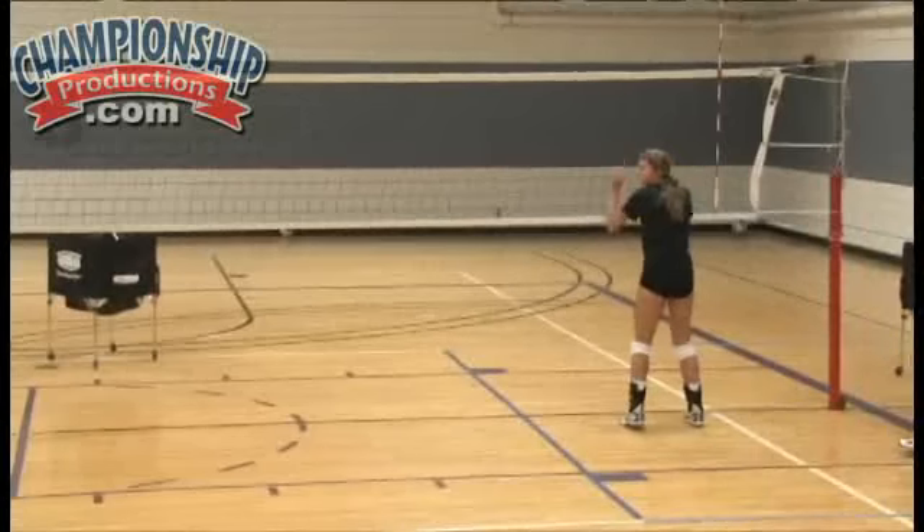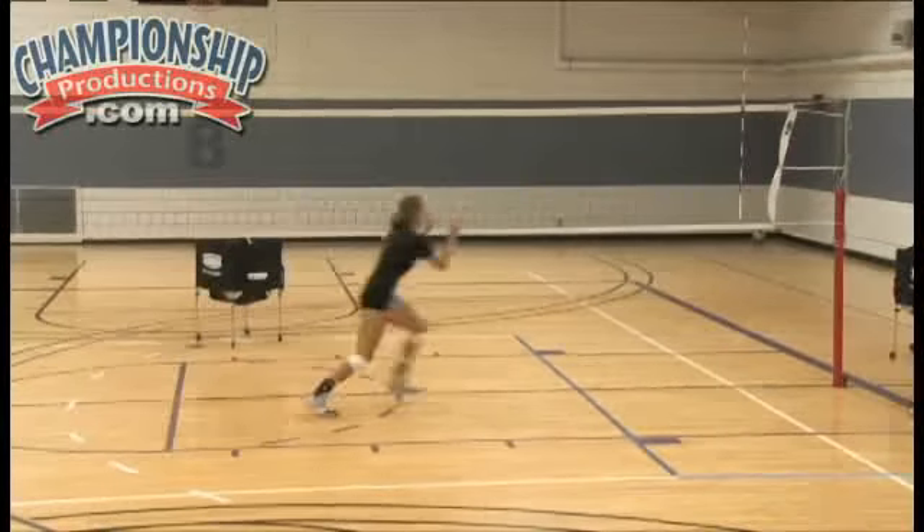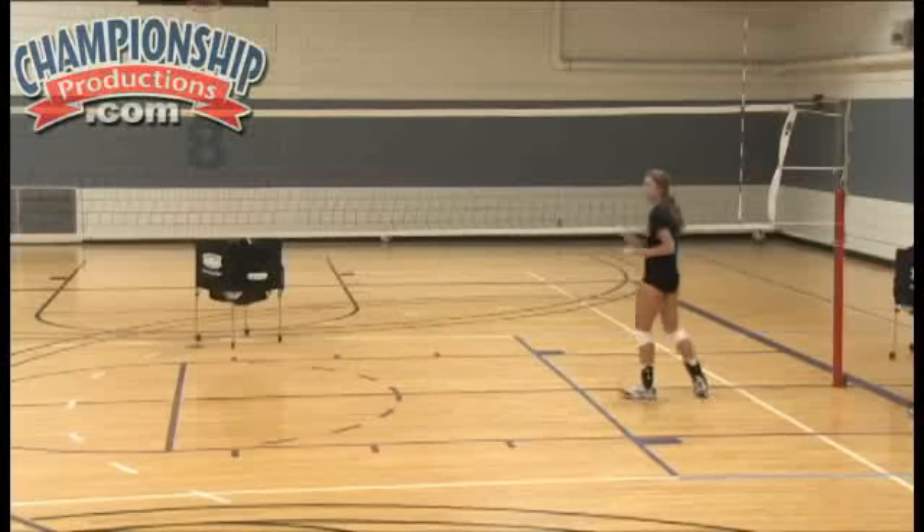Good. Let's go again. Yeah, you can jump. Okay, ready? Go. Step crossover, hop. Good. Now come on back to base.